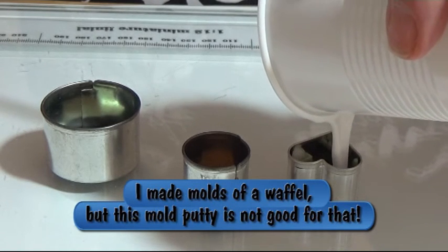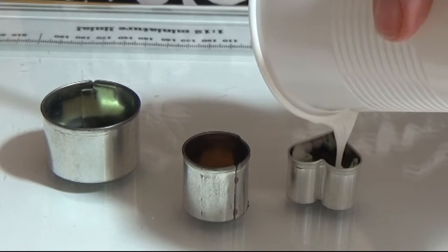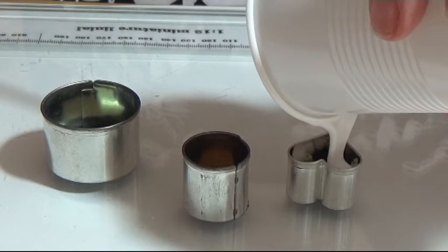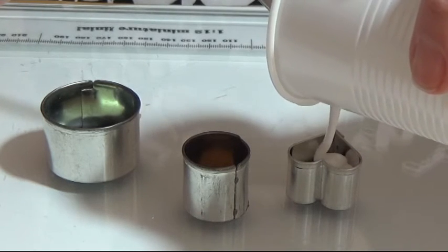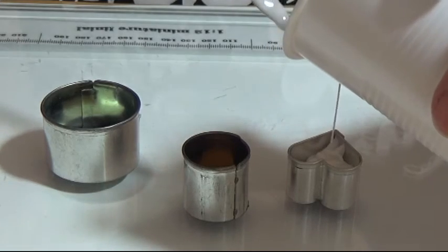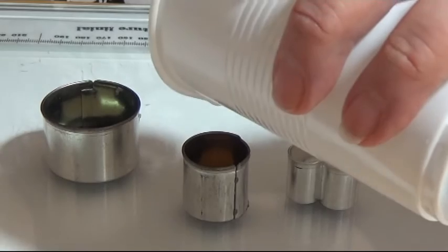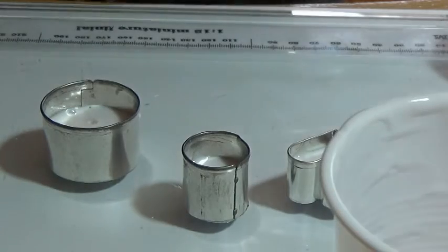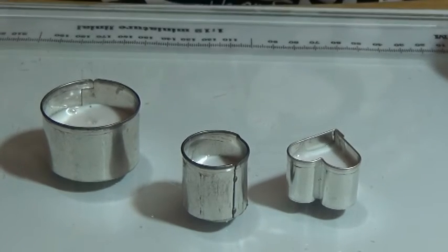I'm trying to avoid air bubbles. I'm actually pouring it out on one side of the mold and letting it go all the way around the mold itself. Make sure it's all covered, and when your molds are all full you can tighten them a bit to help release air bubbles.